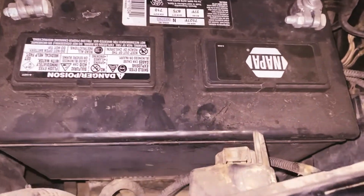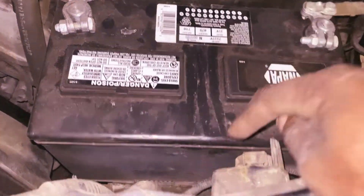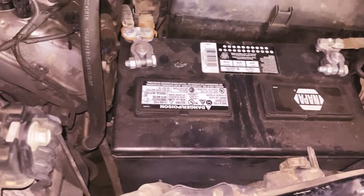Okay guys, so this is the battery right here. As you can see there is no battery clamp holder on here. The strap is supposed to be across here, so I'll show you guys — we're going to install this new one.